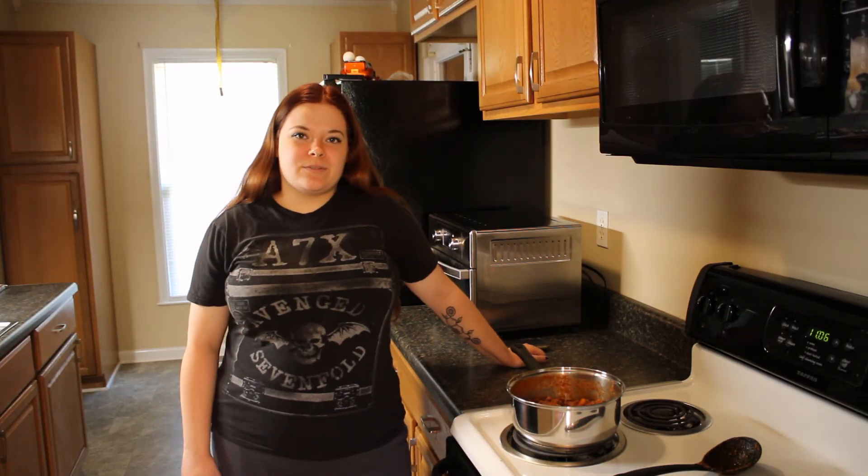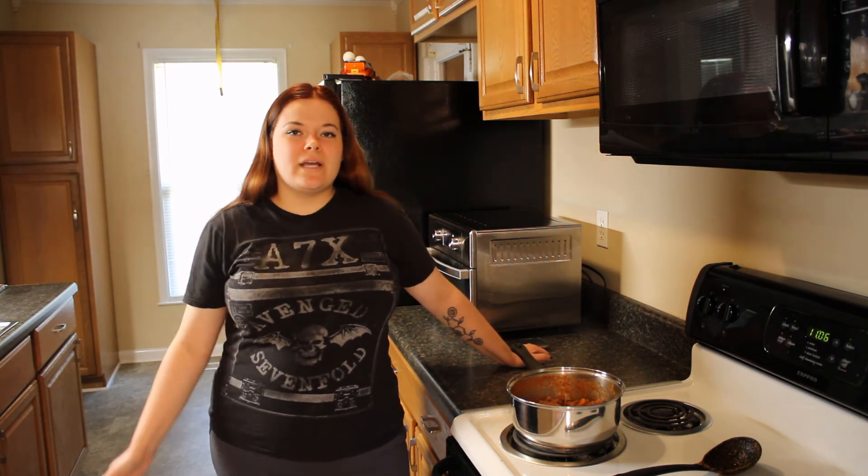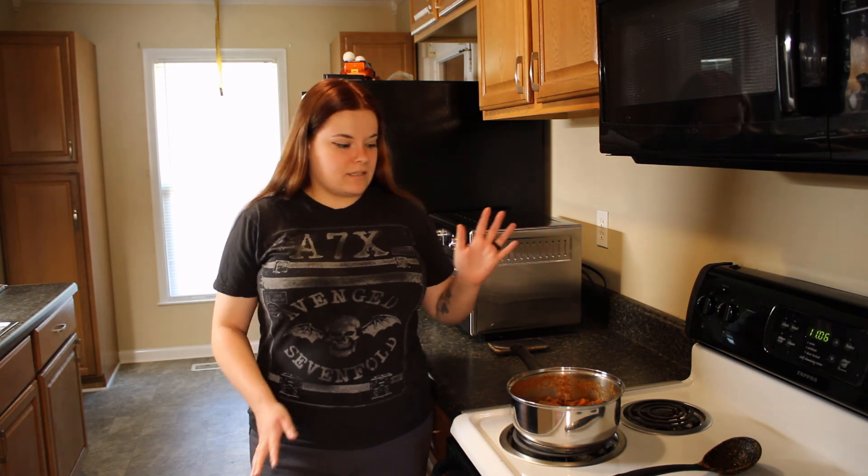I forgot to show how the turkey chili looked when it was done, so I'm going to put a picture on the screen right now. I'm really sorry that today's video is pretty short, but it is mine and my husband's anniversary and I was just doing a quick meal. Next week's video will be longer and I do have some exciting videos coming up in November. This is a super quick, easy weeknight chili recipe that I especially recommend during the fall. Thanks for watching, stay safe, and have a great night. Bye bye!